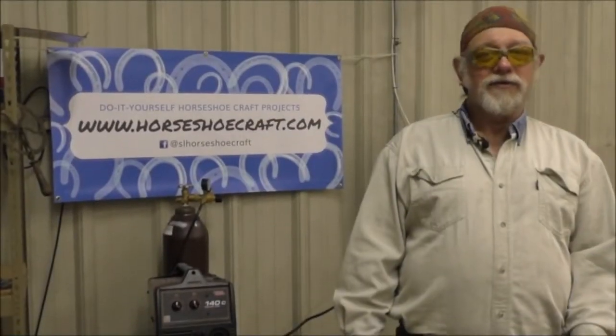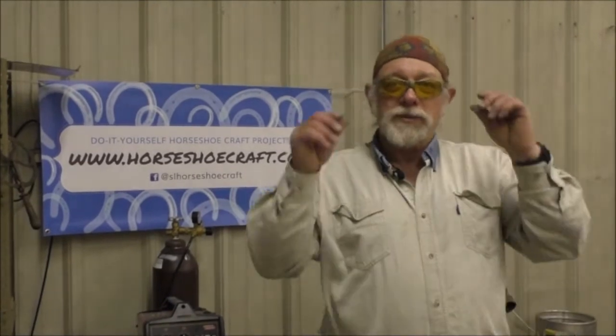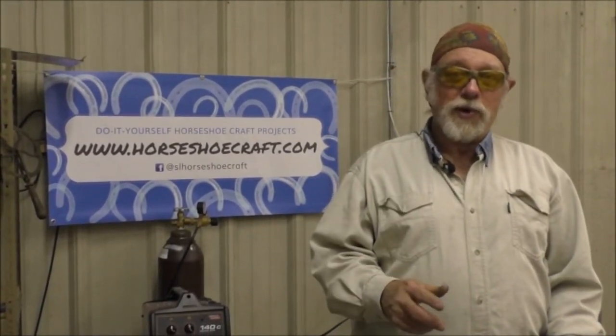Now one thing I would like to remind everybody when they're doing a project like this is safety equipment. Always make sure you wear your safety glasses or goggles so that you don't get any sparks in your eyes. Use a proper welding helmet, use gloves, and protect yourself at all times.